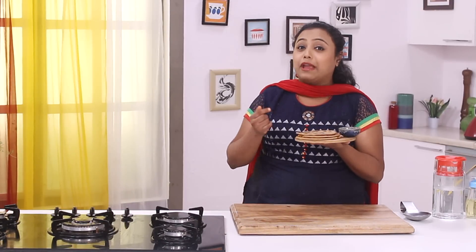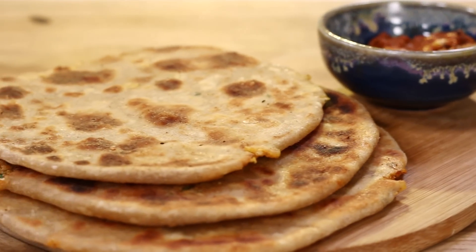Gobi ke Parathas are ready. It's a very simple recipe and I've made it within 15 minutes. If you think you can also make it within 15 minutes, don't forget to hit the like, share, and subscribe button. See you next time — bye!